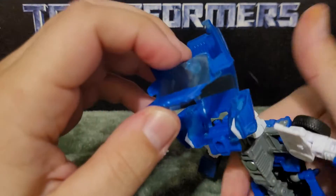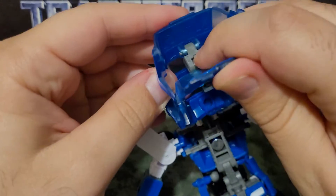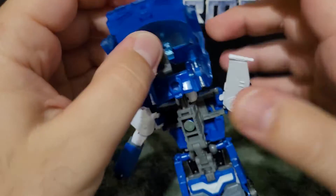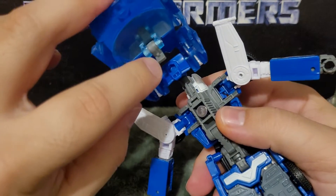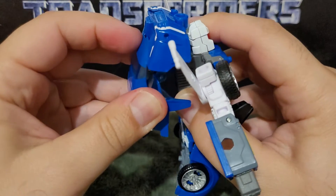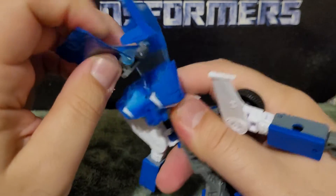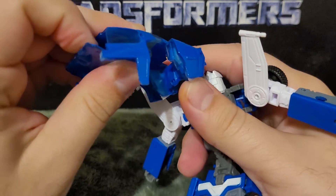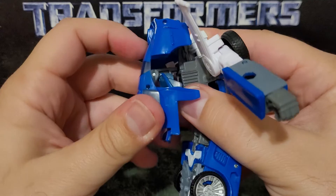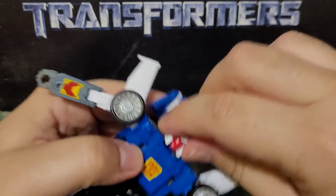You have to separate this, separate that, lift up, rotate, fold this in like so. You have to do this a specific way so that this peg goes into this port. Let me finagle it a bit. There we go — you've got to line it up properly. And there we have the upper half.